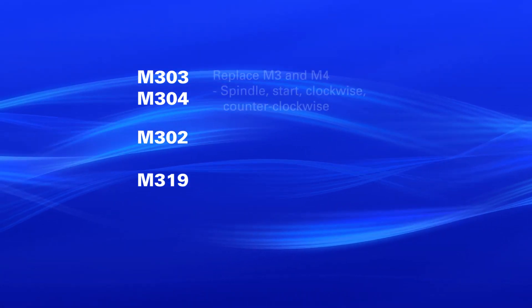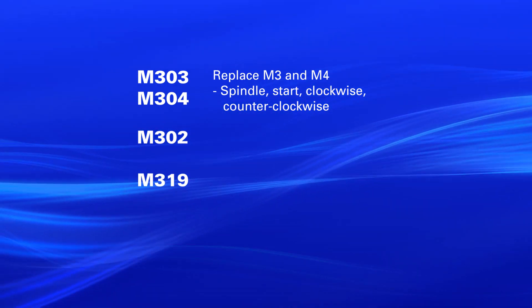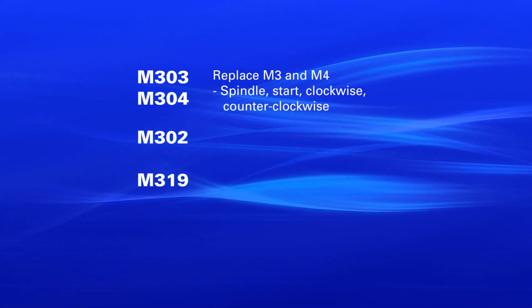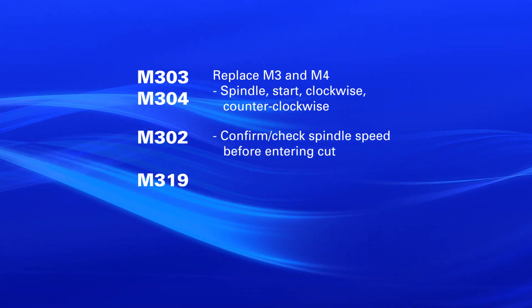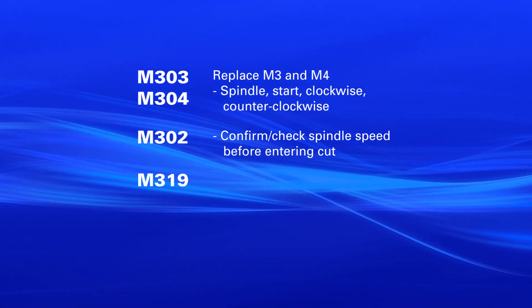M303, M304, M302, and M319. M303 and M304 will replace the M3 and M4 in your machining program for spindle start clockwise and counterclockwise. M302 is an M code that will let us confirm and check the spindle speed before we enter a cut.